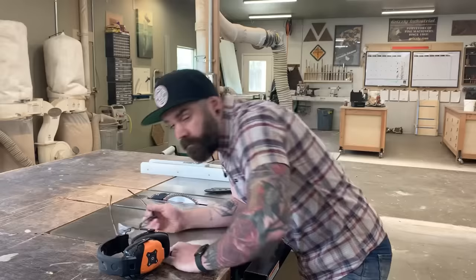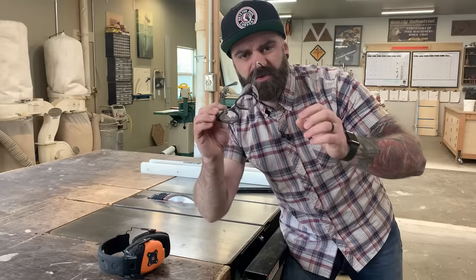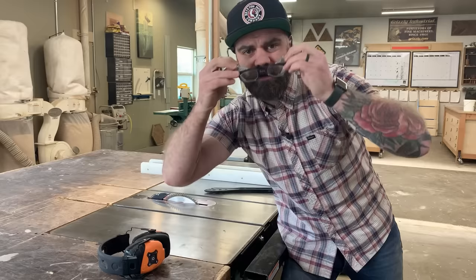Safety glasses: some people don't want to wear them because they want to look cool, but knock it off. Safety glasses are super important so you don't lose your eyeballs. You can still look cool — these ones have side protection, nice and thick. I'll also leave a link to these.